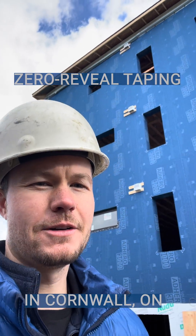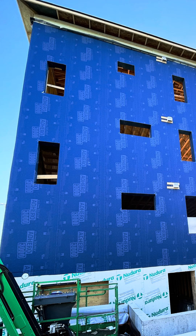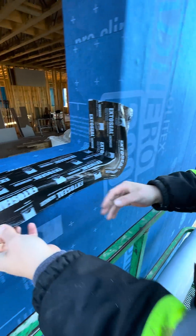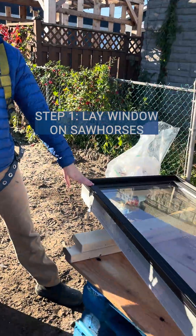I'm here in Cornwall, Ontario at a 10-unit passive house project designed by Wilson Architectural Design. As you can see, we've got a bunch of it here on the walls and a whole bunch of window openings to put windows in. We're going to do a window install today with the Contiga Solito IQD tape. We've got our Qualtech windows right here.